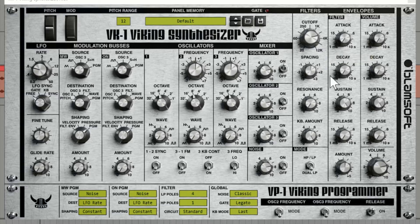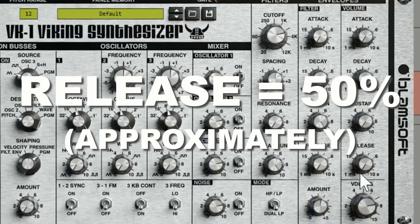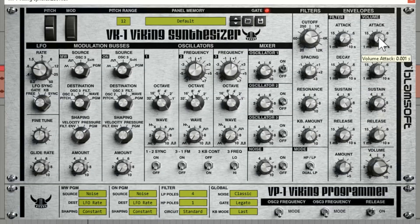So let's make a kick. First, we can adjust this — here's your volume. Adjust the sustain, then adjust the release, and adjust the decay. And you're halfway to an 808 right there.